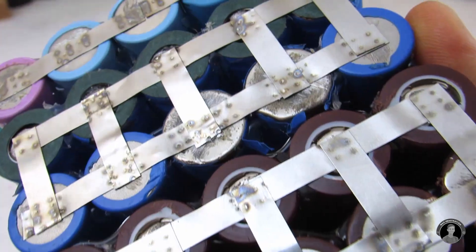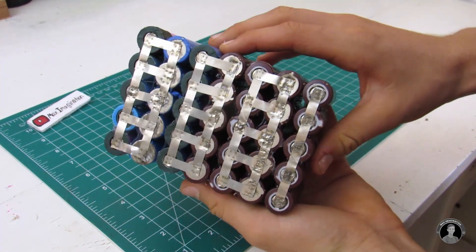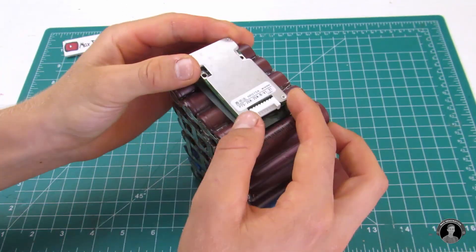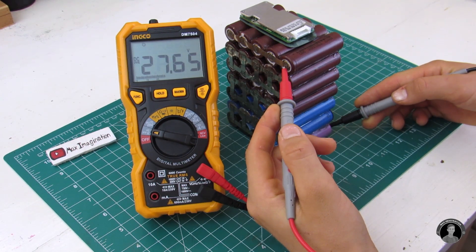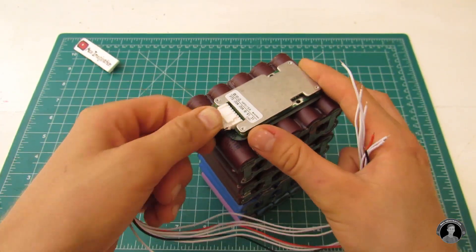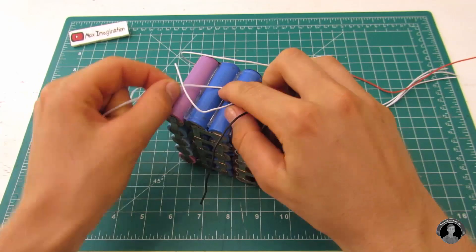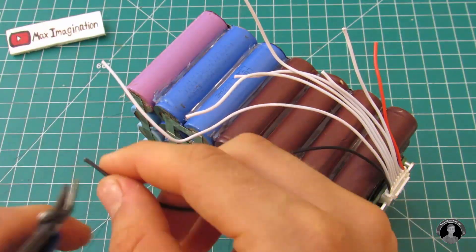With all the cells spot welded together in the correct configuration, this is officially a battery pack — but not a fully practical one without a BMS or battery management system, which we're adding right now. This belt buckle-styled BMS is a 20 amp 7S 24 volt BMS. Once you've glued the BMS board onto the battery, connect the included BMS connector with all its wires going to each node. Cut the wire lengths accordingly to reduce space and keep things tidy.